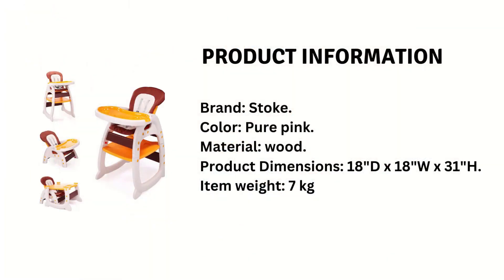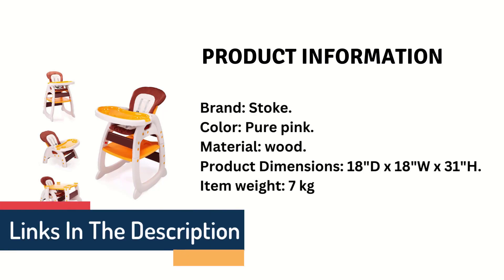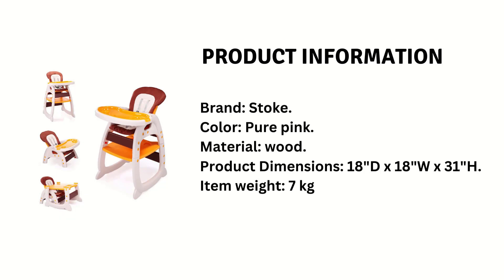Product Information: Brand — Stokke, Pure Pink Wood. Product Dimensions: 18-inch D x 18W x 31H. Item Weight: 7 kilograms.